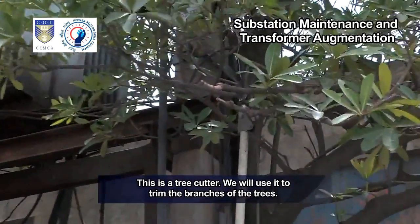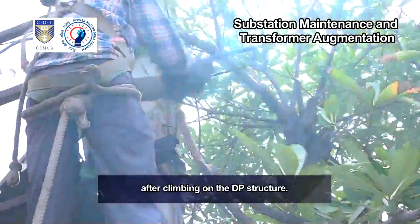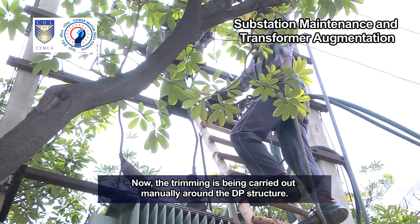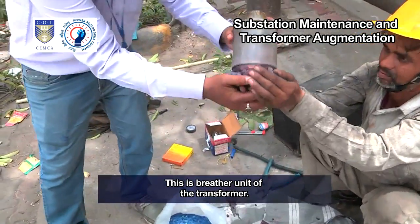This is a tree cutter. We will use it to trim the branches of the trees. Now the trimming is being carried out with the help of a saw after climbing on the DP structure. Now the trimming is being carried out manually around the DP structure. First we need to remove the branches that are hindering our work.